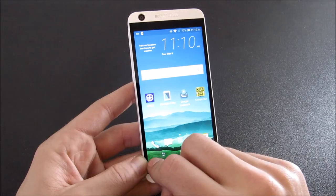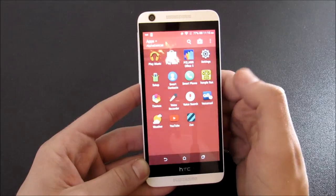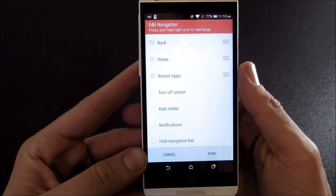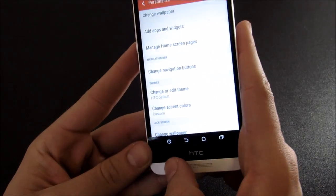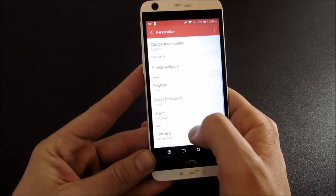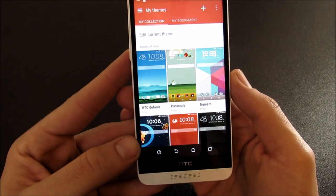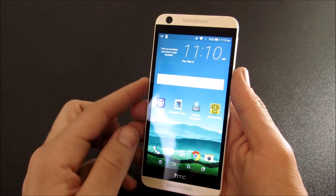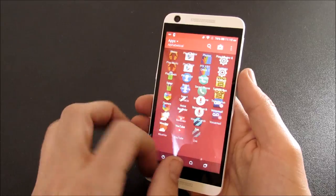Another positive aspect is you can change the home buttons down here and theme out this phone, similar to what you would do on a Samsung Galaxy. If you go into settings and go to personalization, you can change the navigation buttons and turn off the screen with a power button shortcut for small hands. Also, if you go down here, you can change themes right there — they have a catalog of themes, so that's cool that you have theming at this price point.